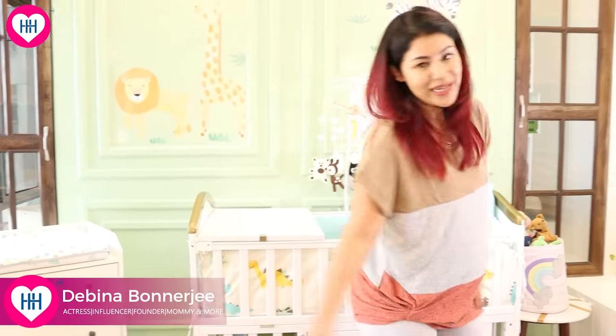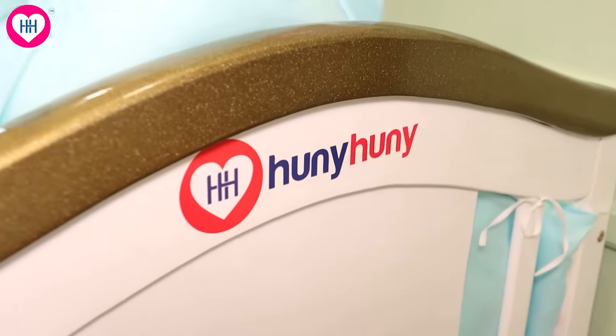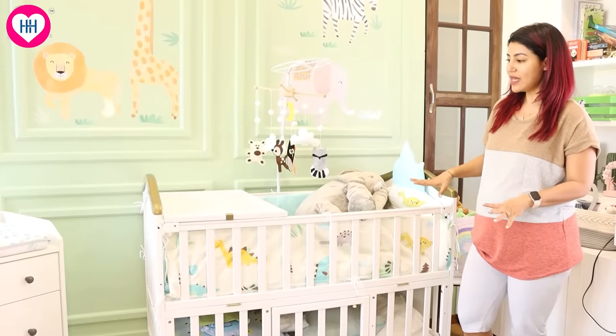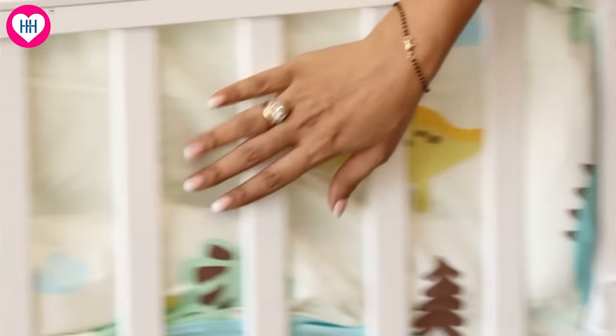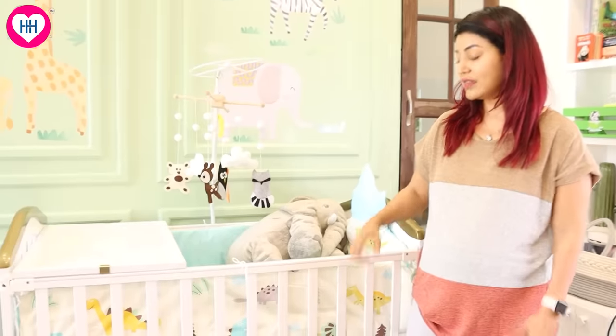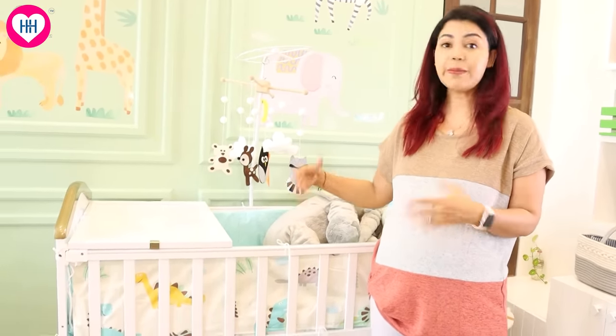Let's get on to the most beautiful part, which is the bed for the baby — the baby cot. This baby cot is from Honey Honey, and after selecting it, I found it is made up of European pine wood, which is supposed to be the best wood for making baby cots.